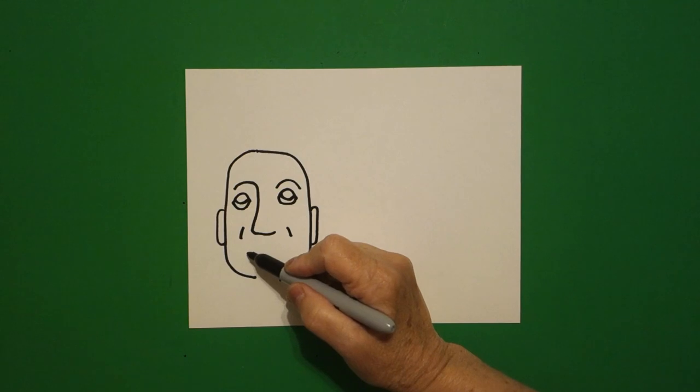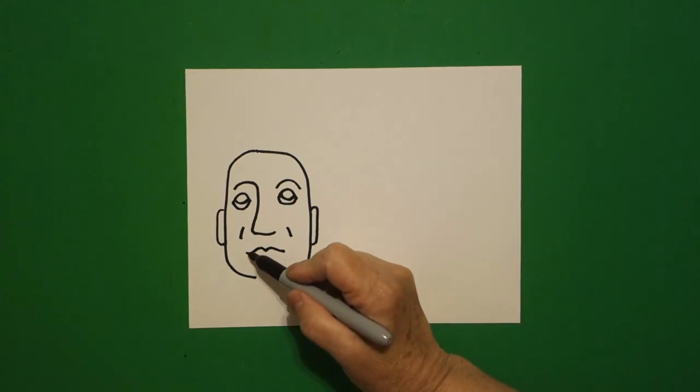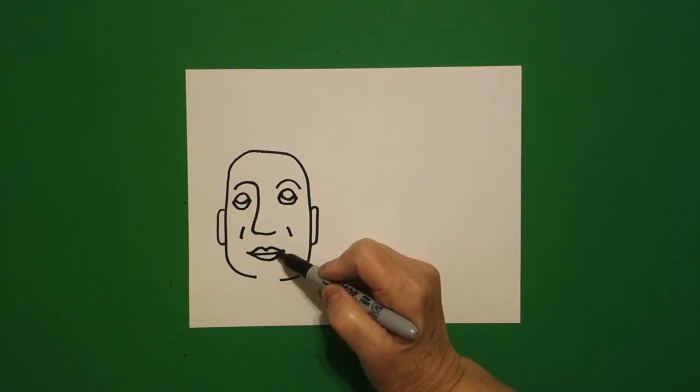Come right here in the center, we're going to draw a curve line in, out. Come back in, draw a slightly curve line up, over, and a slightly curve line inside.